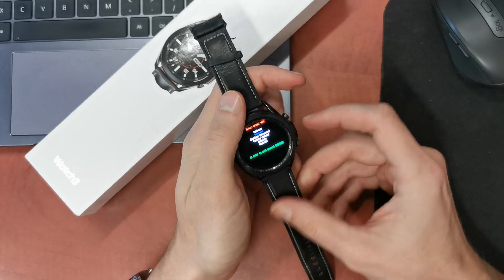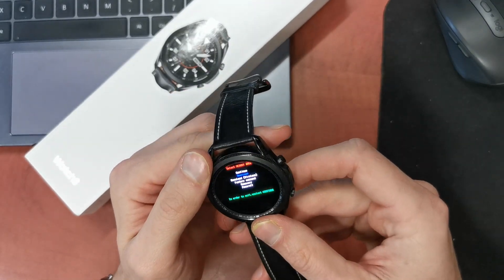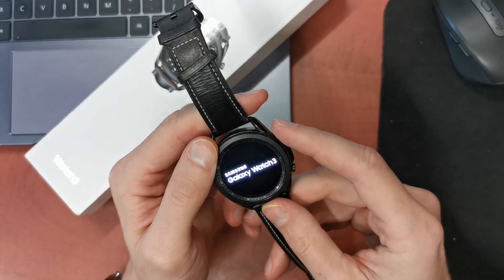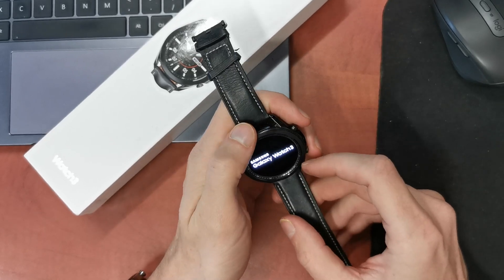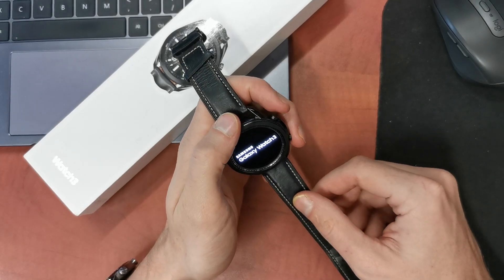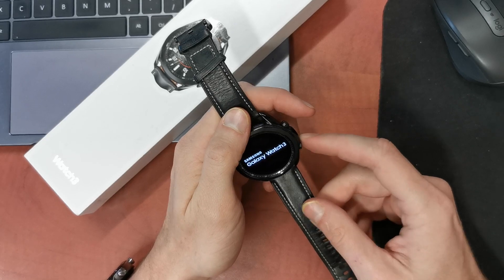It's rebooting and now pressing this down button, and as you see we have plenty of options here. It will automatically accept the option which we need — choice factory reset.